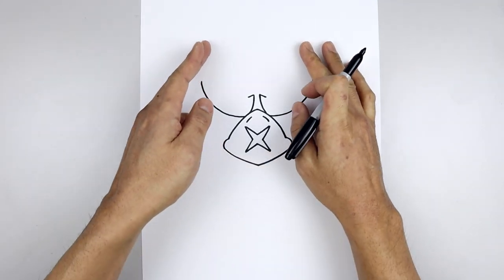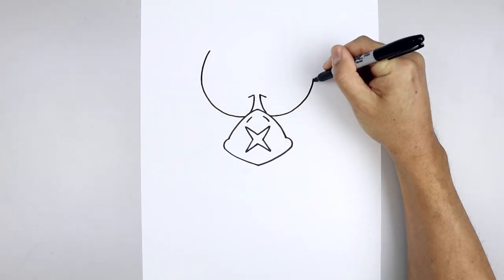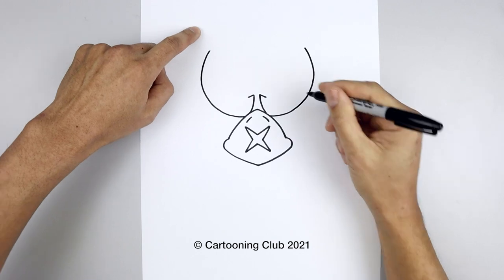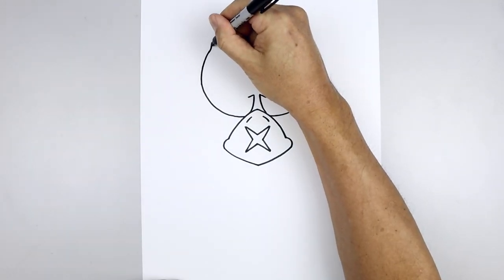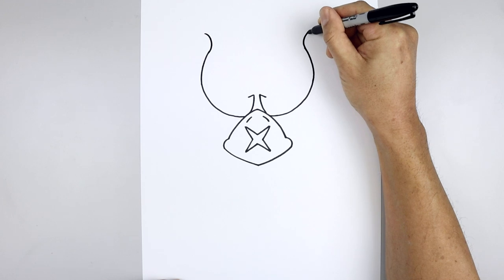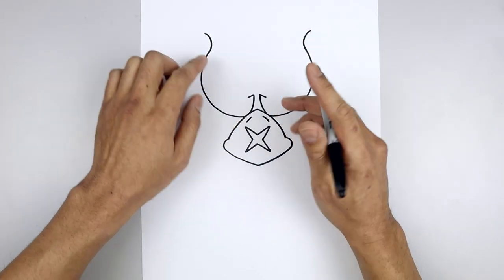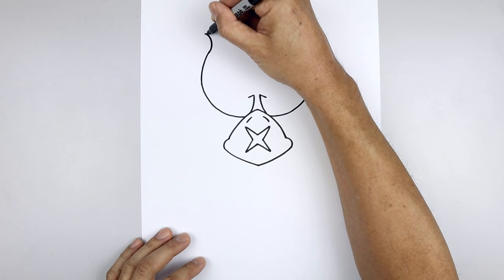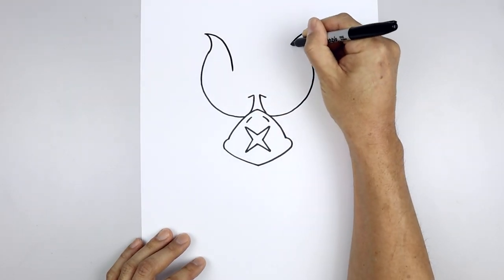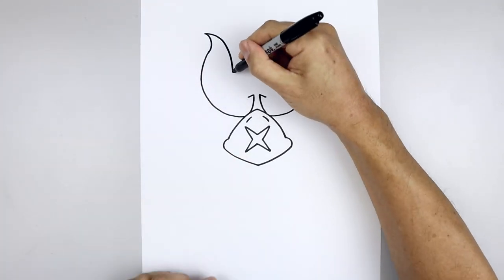Now we're going to bend the brow coming back up towards the top. Starting back on the left, round this out and pull that in, then curve out towards the side, rounding this out and going out. Now we're going to draw the top edge of the brow — starting back on the left, curve in and bend that down — then curve down and in towards the inside.